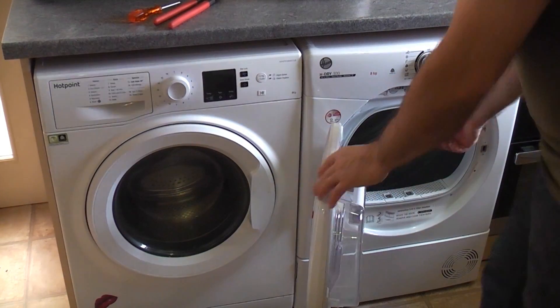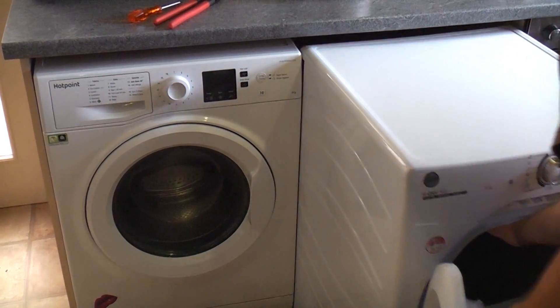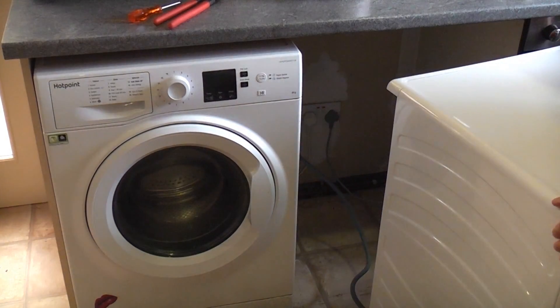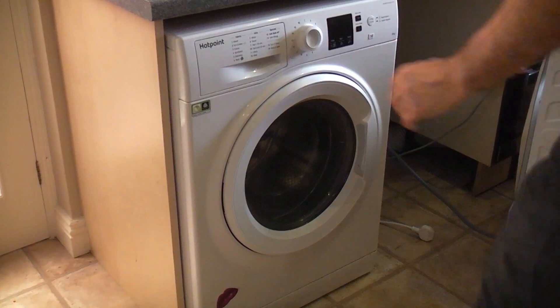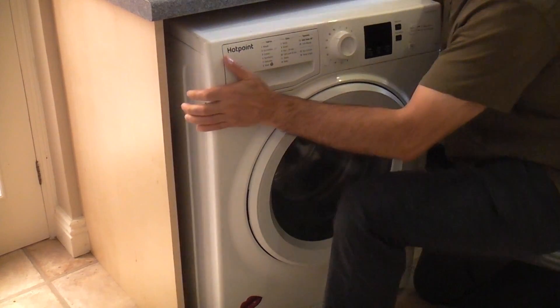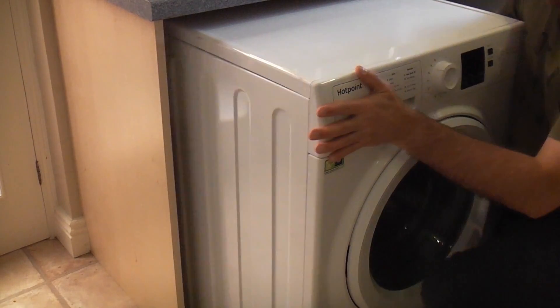It's always difficult moving the washing machine because they are a lot heavier than a tumble dryer. I'm going to pull the tumble dryer out, switch both machines off, and then pull the washing machine forward so we can replace the inlet valve. If we take a look at the pipe setup, you can see we've got a cold feed connected to the washing machine.